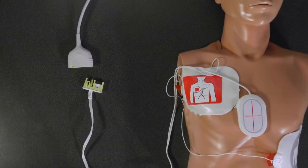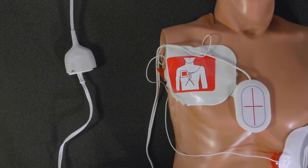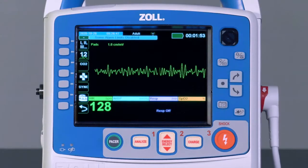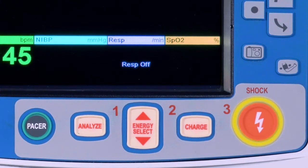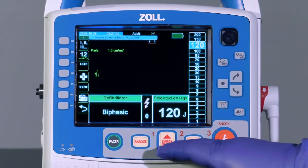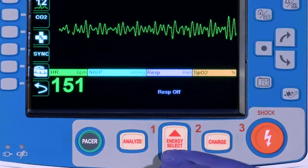To perform a manual defibrillation, first connect the appropriate Zoll defibrillation electrodes to the multifunction cable and apply them to the patient. Defibrillation is a three-step process: button 1 is energy select, button 2 is charge, and button 3 is shock. The X-Series Advanced defaults to 120 joules when an adult electrode is attached and 50 joules when a pediatric electrode is attached.